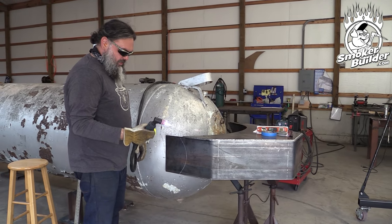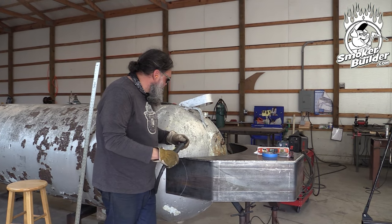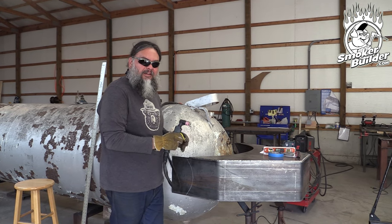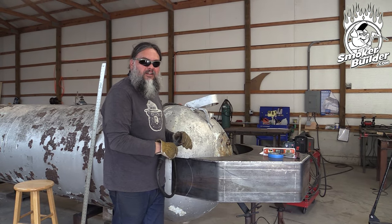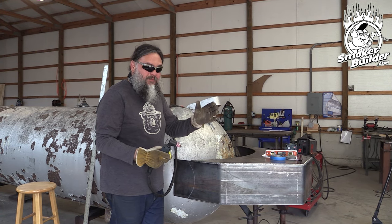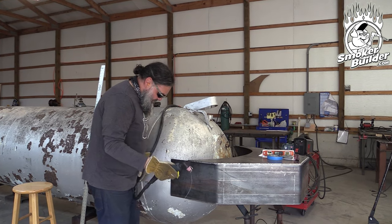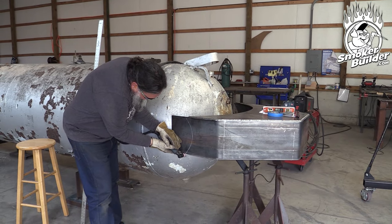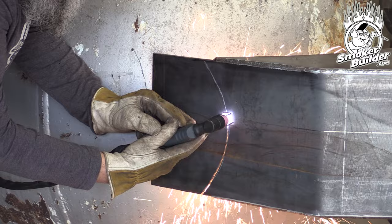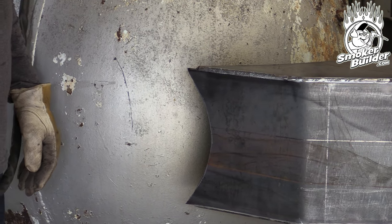Which cutter are you using right now? This is an AG60P — 500P AG60P. It's a $250 Amazon plasma cutter, 50 amp, and it's working pretty good. I'd love to talk some smack about it, but there's nothing to say. It's just working. Can't beat it for the money.